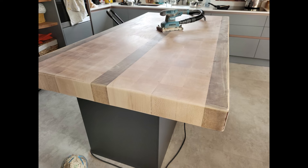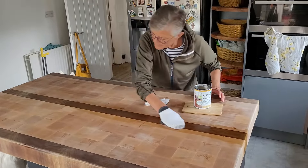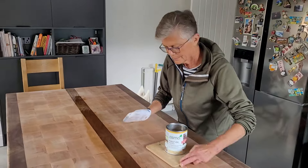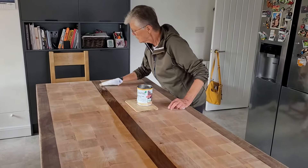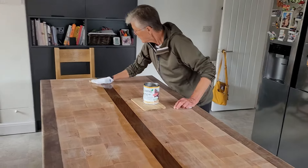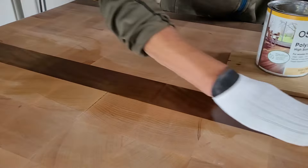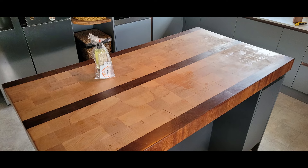Fast forward a year and a half later and the kitchen island was quite tired after having so many pizzas and other things cut and chopped on it. It was time to recondition it. Thanks to my mum for helping apply another set of Osmo oil after all the sanding. Year and a half in and it was the first time I had to recondition the worktop. I love seeing the iroko colors and grain just come to life.